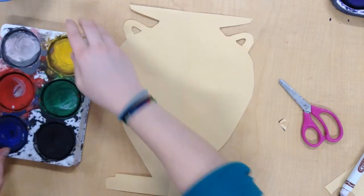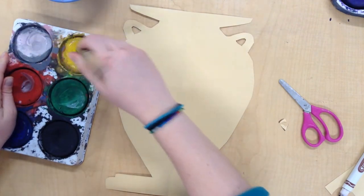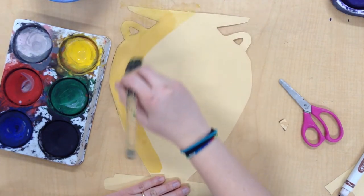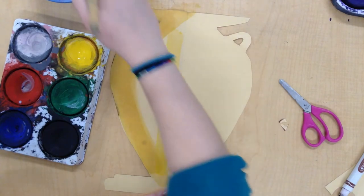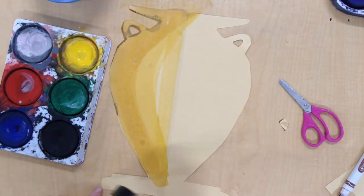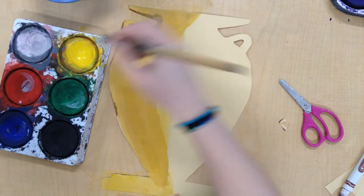Now I'm ready to paint my vase. I'm going to use some yellow tempera cakes. I'm going to put my brush in the water, wipe it on the lip, then put my brush in my paint. I'm going to paint the same curved line that I see on my vase — I can go ahead and paint the edges too. I'm painting a curved line, not a straight line. Down here at the bottom, just go ahead and paint that yellow too. I can even go up into the middle.